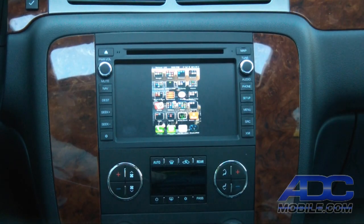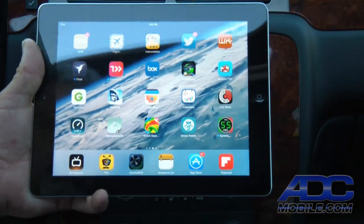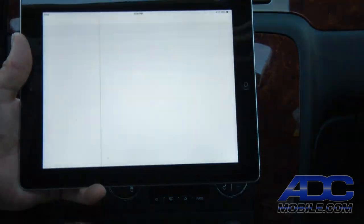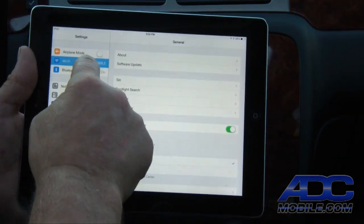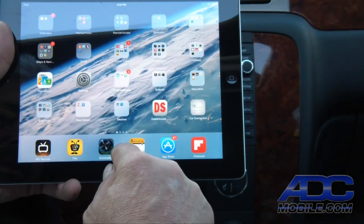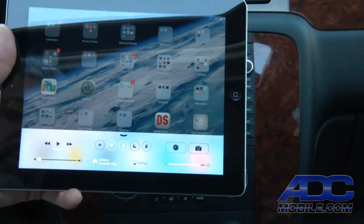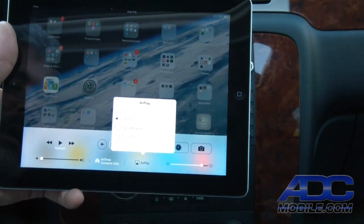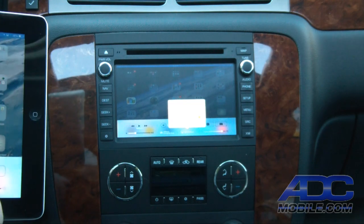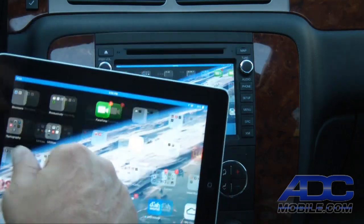We can also accomplish the same thing using an iPad. We'll show how to do this on an iPad using iOS 7. We go to settings, choose Wi-Fi, select ADC mobile. The iOS 7 AirPlay access is slightly different — we simply swipe up from the bottom, choose AirPlay, select ADC mobile, and enable mirroring.